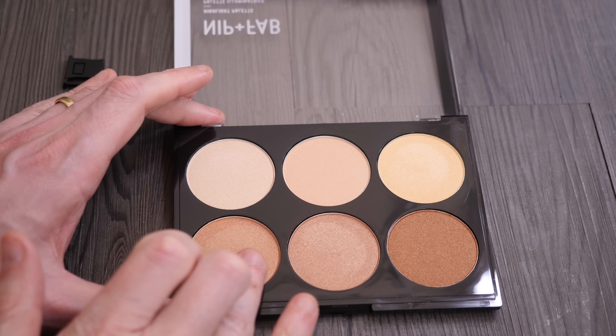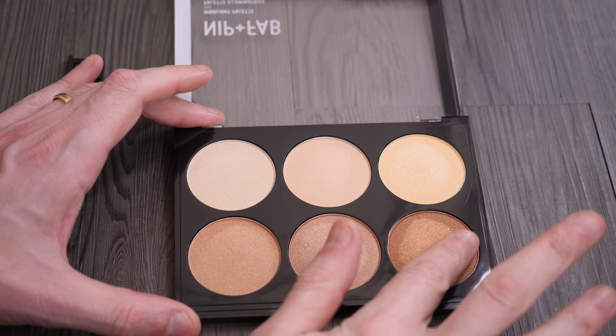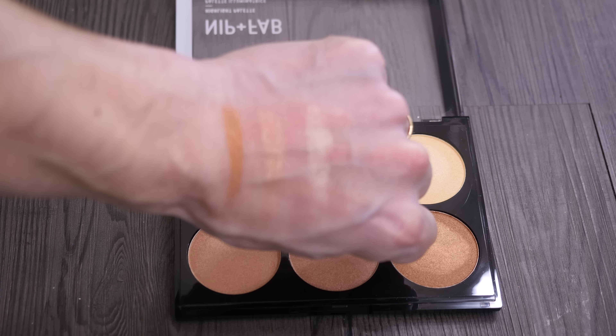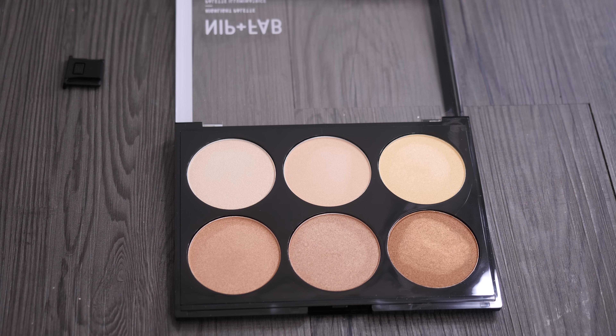Next we've got the shimmer palette. These are beautifully pigmented and although it's slightly out of focus here, you can actually still see when I'm swatching on the pans the pigment of it because it's just so refined. And for the price of this, because all of this is really reasonably priced, you're getting fantastic quality for your money.